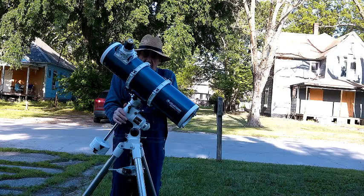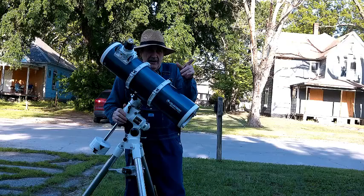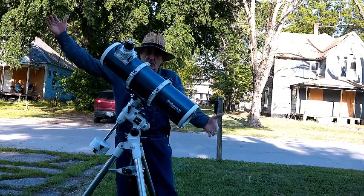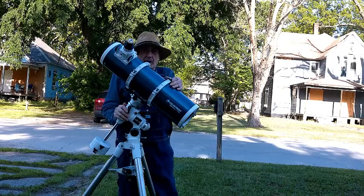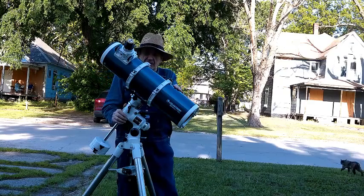This mount and tripod sells for $399 by itself. I also have a 102 millimeter refractor — a big, long thing — that also comes on this mount. And a 120 millimeter long refractor, which I don't own, also comes on this mount.